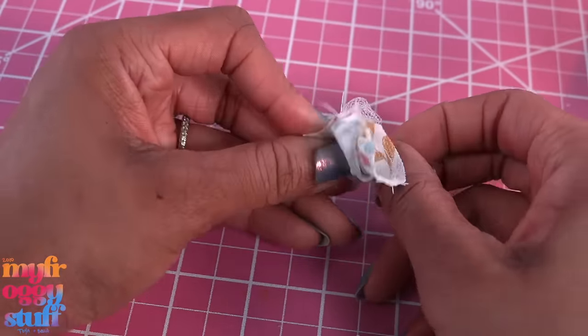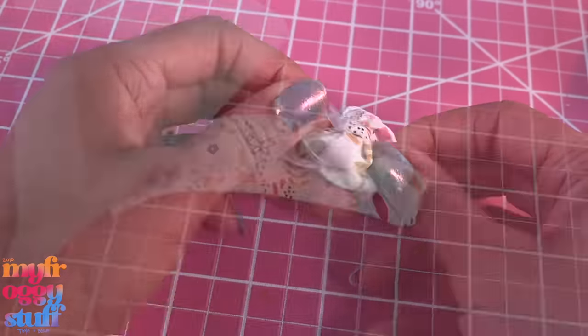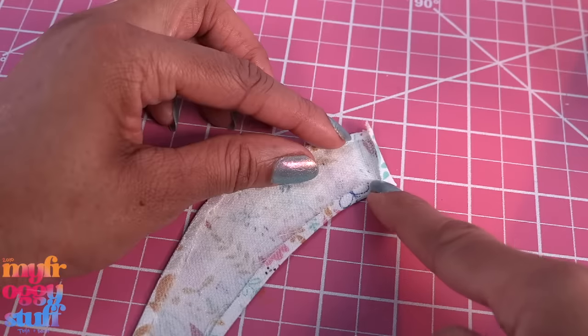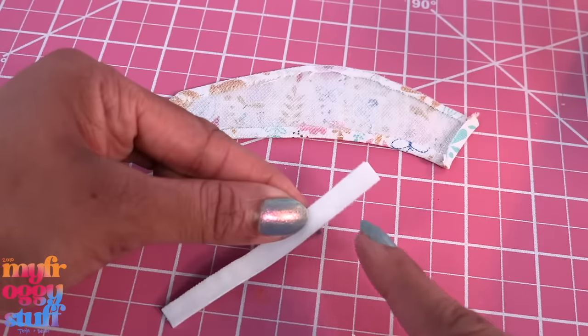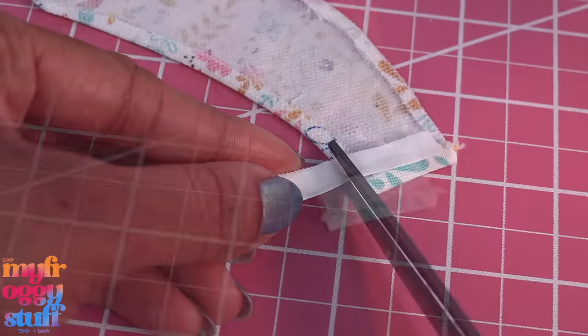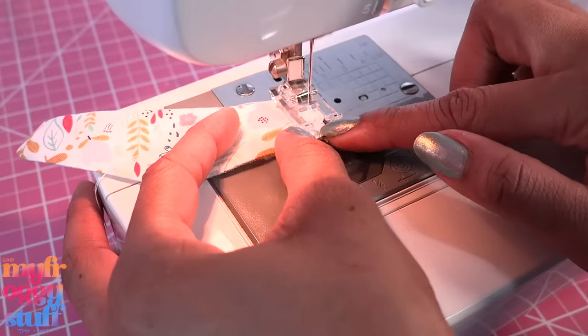Carefully flip it inside out, taking our time so we don't rip the tulle. We can place a cloth on top and iron it. I also fold it over and iron down the opened end. I cut my velcro into a fourth of an inch strip, measure and cut a small piece for the ends, and sew it on using a straight stitch.